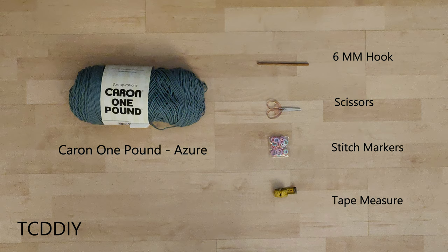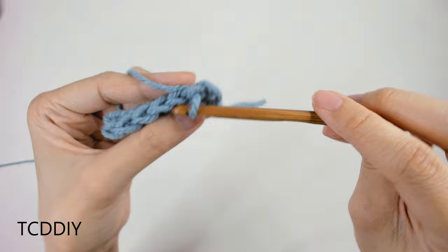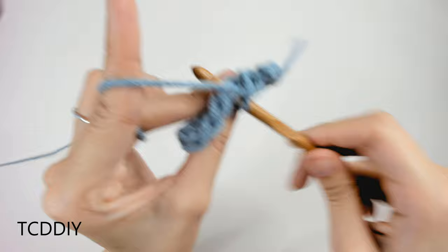We're using 5 stitches for this project, and they will be as follows: chain, slip stitch, single crochet, double crochet, and treble crochet.